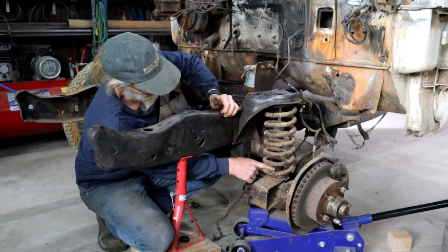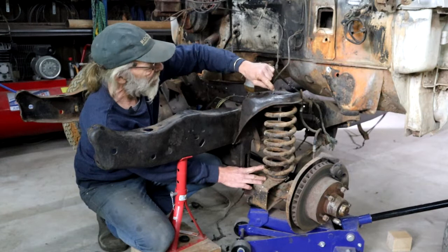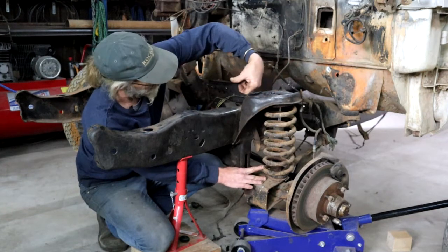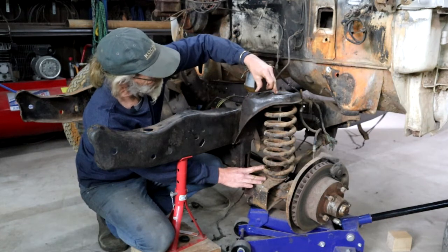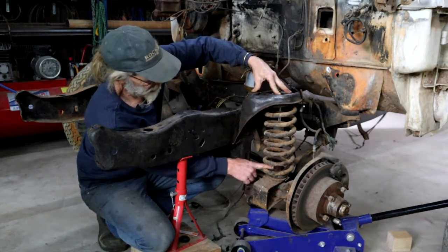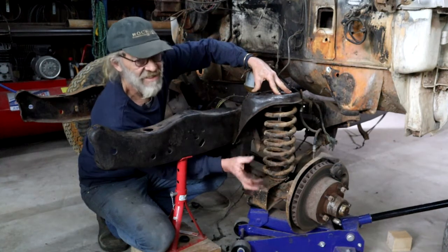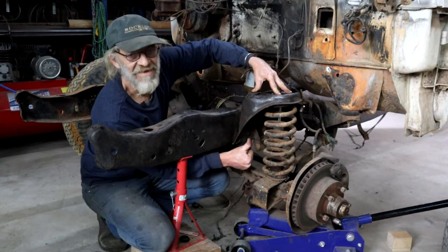The spring is attached at the bottom with a big old fat nut, and at the top it's just held in place by two bolts that hold a little U-bracket. So I'm going to undo that, then I've released the spring from the top and undo the big one in the bottom. Then I can take the spring out and we can evaluate from there.